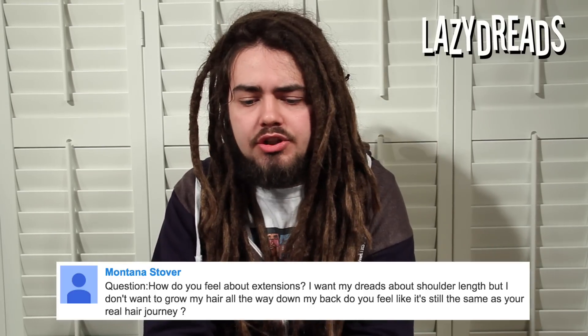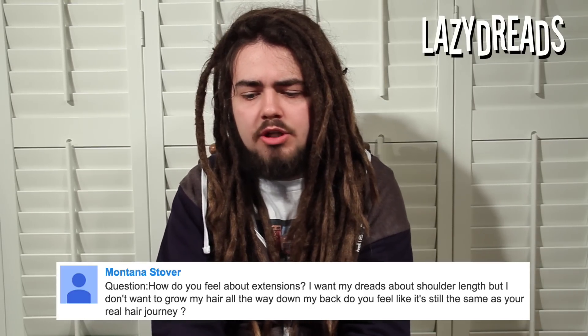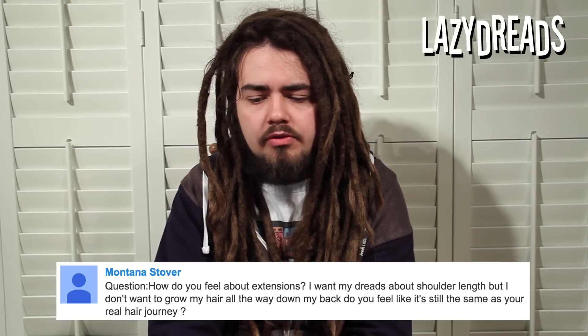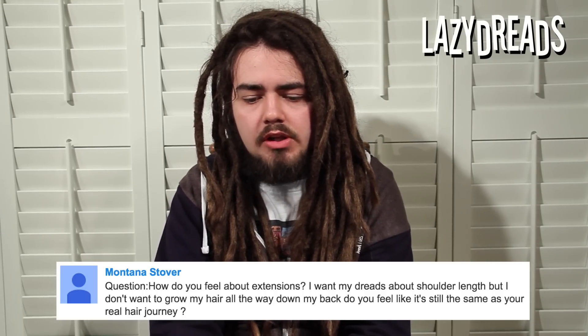Montanastoba asks: how do you feel about extensions? I want my dreads about shoulder length but I don't want to grow my hair all the way down my back. Do you feel like it's the same as your real hair journey?